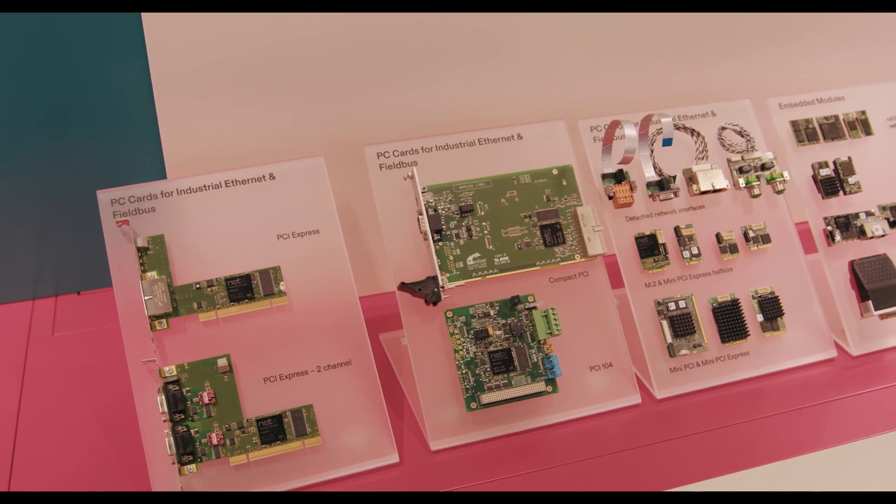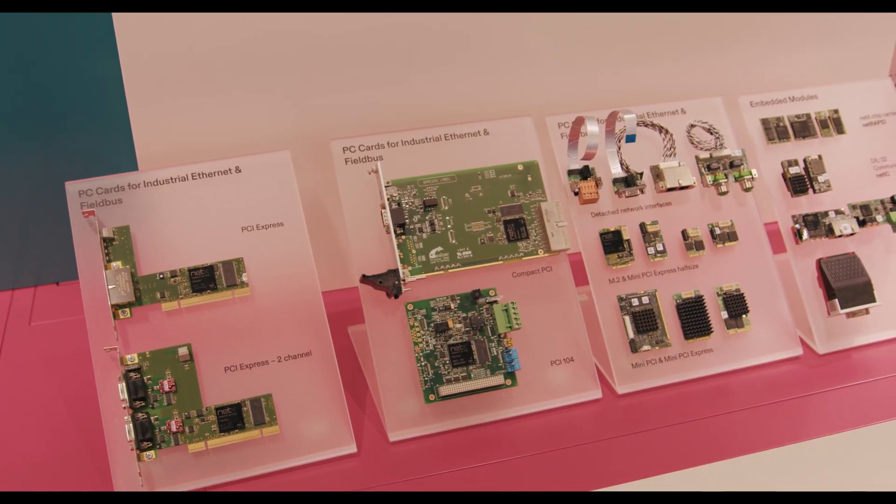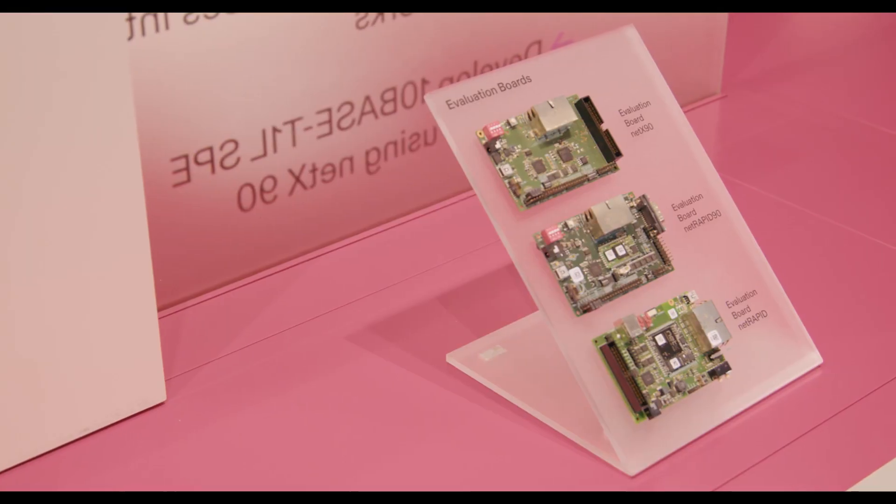The benefit of the ILTRA PC cards is that it's a complete communication interface, it's ready to use, you don't have to do any hardware design, and thanks to NetX90, it's security ready.